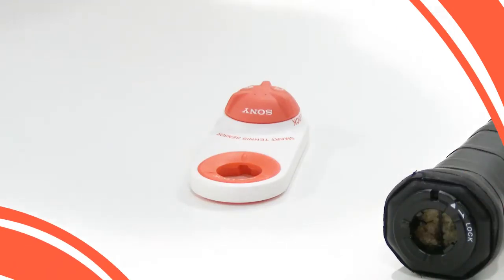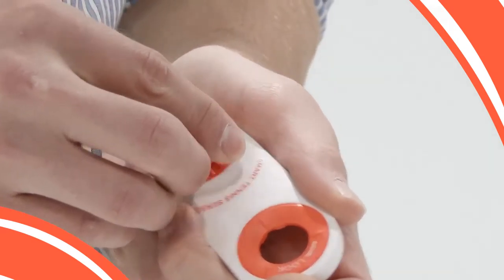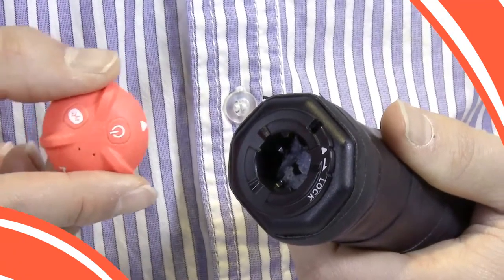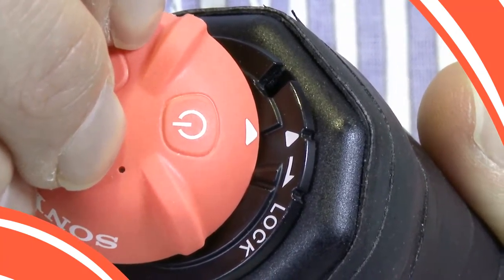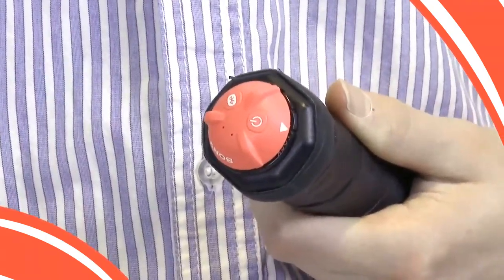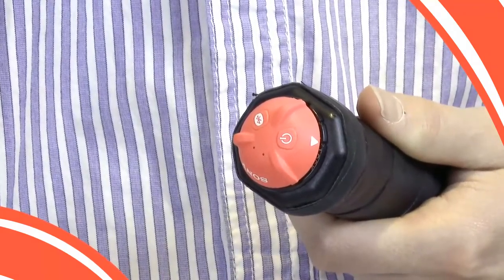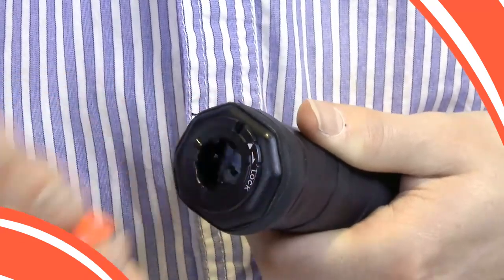First, attach the sensor to the racket. Remove the sensor from the charger. Next, line up the arrows on the sensor with the arrow on the racket. Slide the sensor into the hole and give it a strong clockwise turn to lock it into place. If you find it difficult to turn the sensor, you can use the built-in wrench on the charger to assist you. The wrench can also be used to remove the sensor.